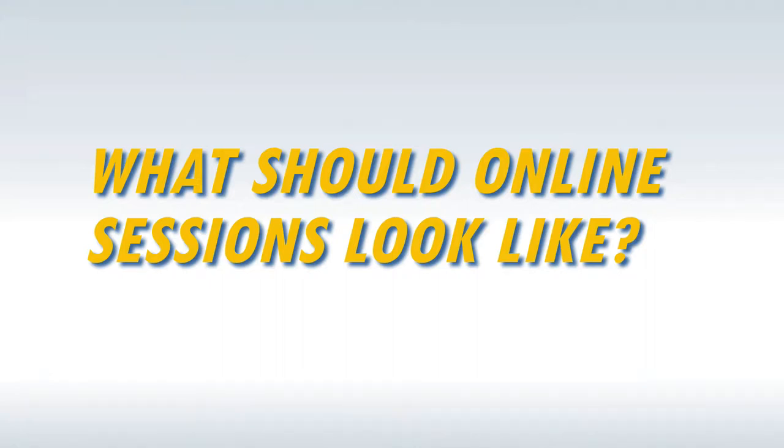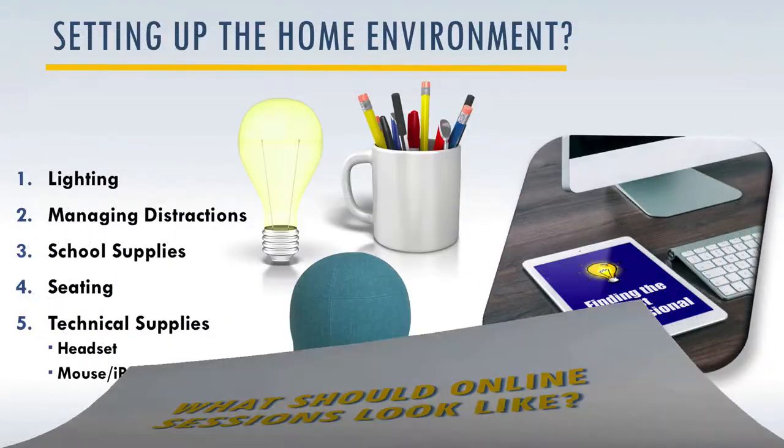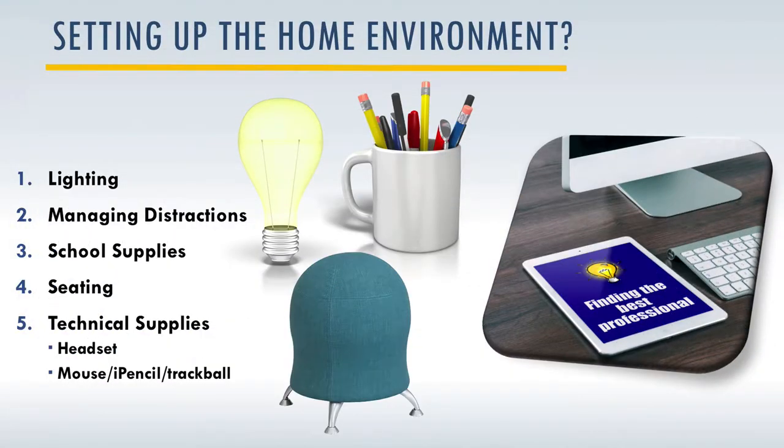What should online sessions look like? The first thing you want to do is set up your home environment. One very important thing is the lighting — make sure there is enough lighting. You can also adjust the screen brightness and let the student pick what they prefer. You also want to make sure you're managing distractions, so they should be in a very quiet, distraction-free location.